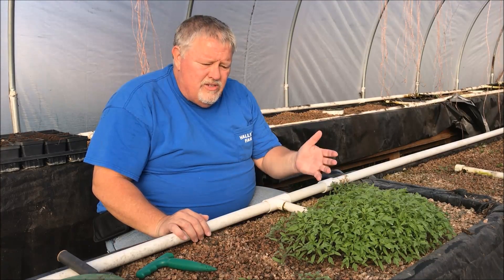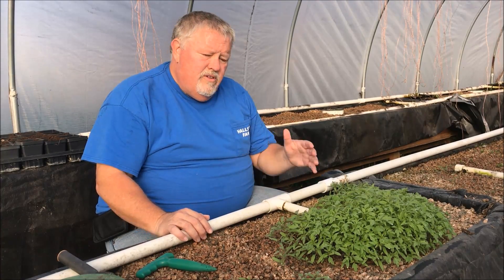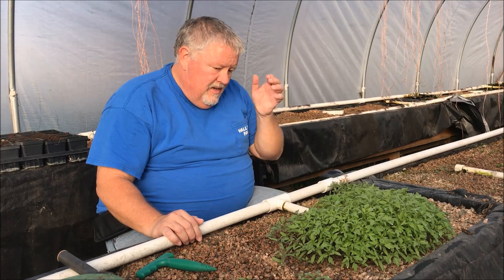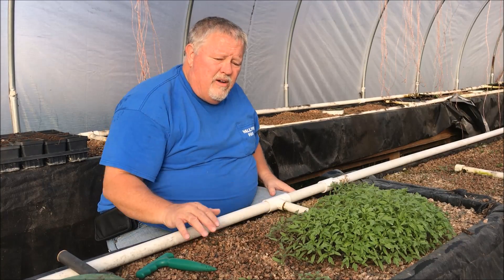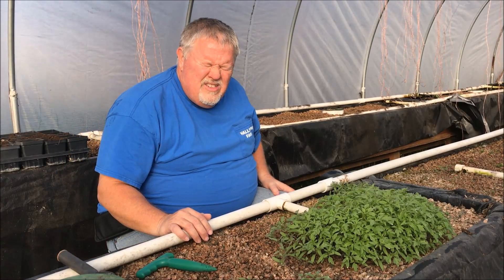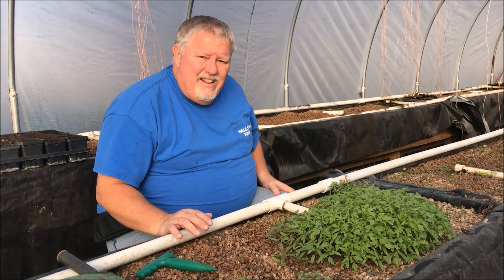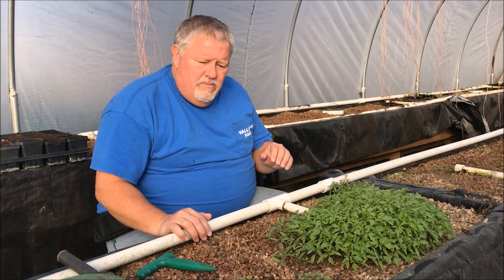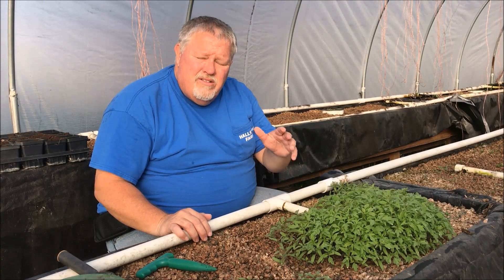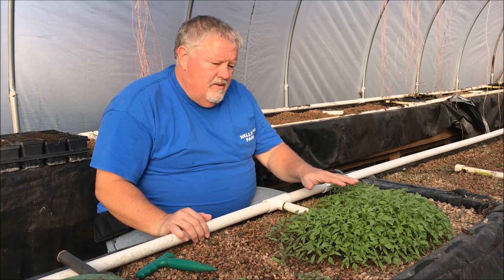I'll show you in a minute how to transplant out of aquaponics - it's just incredible. If you just have a little aquaponics system, since you can scale this to any size, it's real easy to sprout your own seeds and save yourself a lot of money from going to the nursery. The other thing aquaponics does is grow lettuce better and faster than anything. To me the real power of aquaponics is growing leafy greens - I include chard and kale and anything leafy like that - and sprouting.